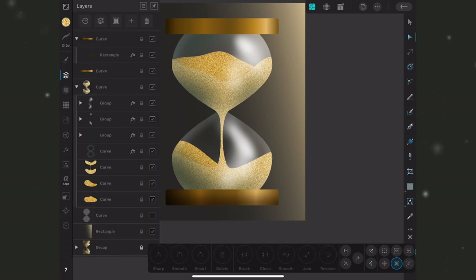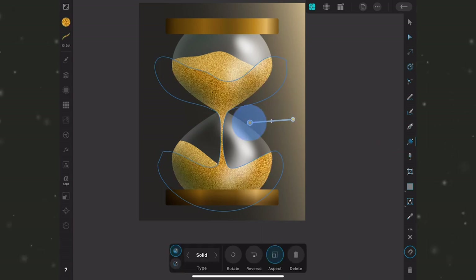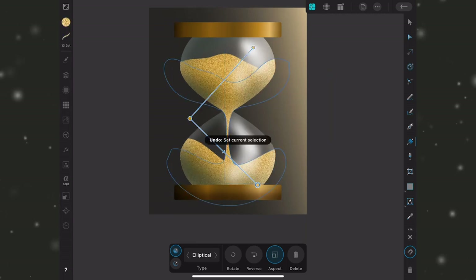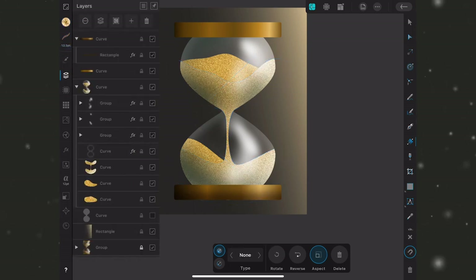I'll add a gradient to each sand shape starting with the larger front piece. Following the light source on the right, I'll drag out a linear gradient, then switch to elliptical since the sand has pieces on both top and bottom. I'll reverse it and rotate so the lighter areas fall in the right places, drag to adjust the highlights, then select the top node and drag it up to make it lighter. Both the top and bottom of this shape share the same gradient, so changes to one affect the other.